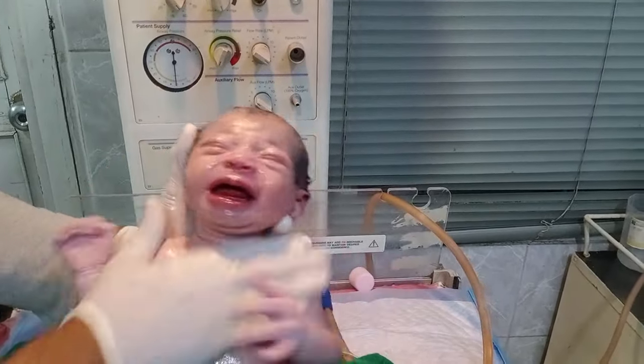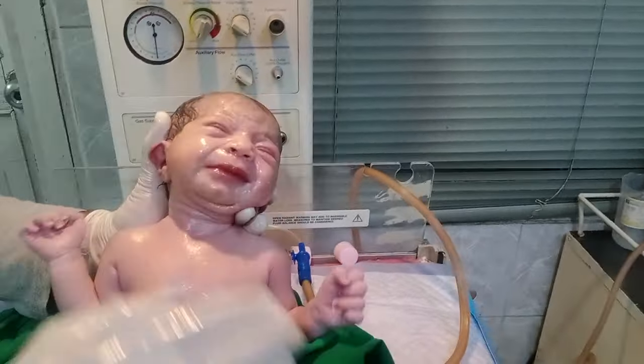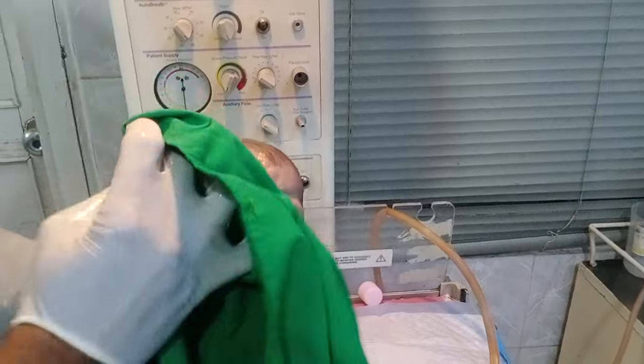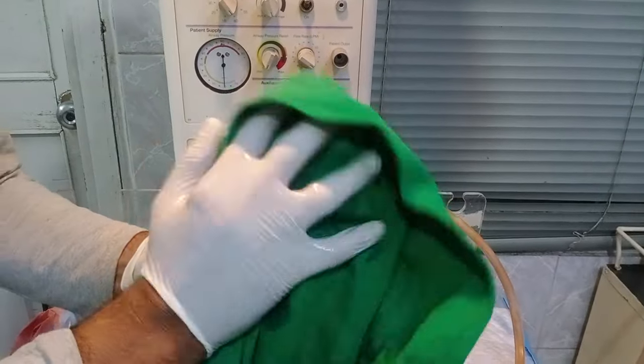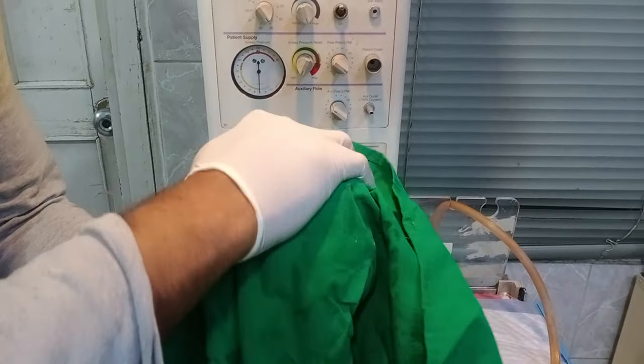The baby is very active and very beautiful. The Apgar score is good — brightly active. The baby was delivered through NVD. The cloth is not rough in nature, the cloth is soft in nature.